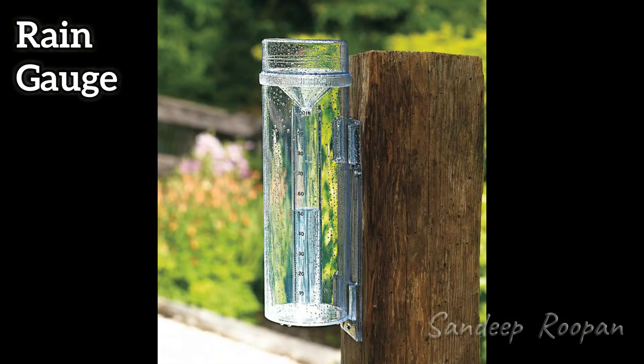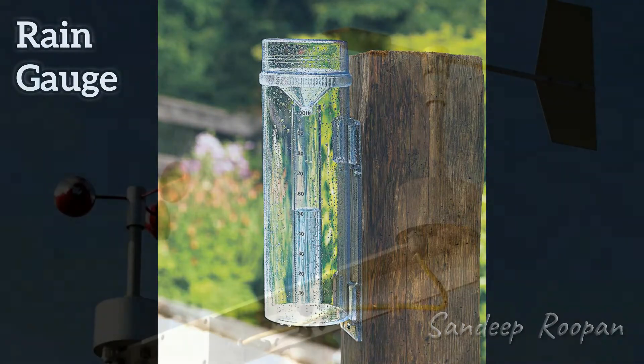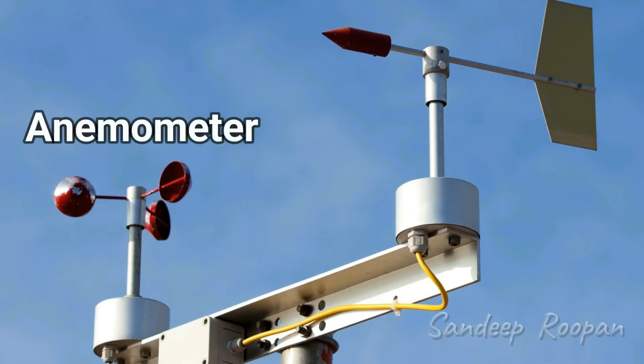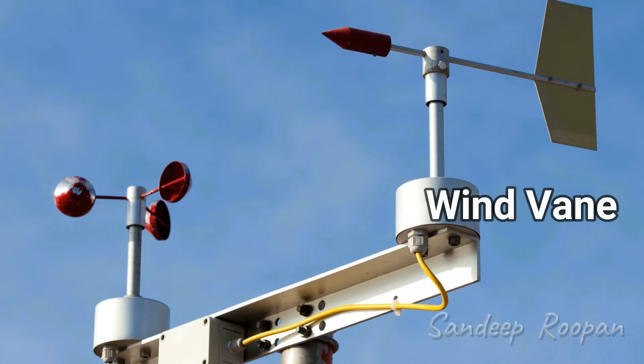The rain gauge measures the amount of rainfall. An anemometer and a wind vane are usually found together. The anemometer is used to measure the wind speed, and the wind vane is used to indicate the wind direction.